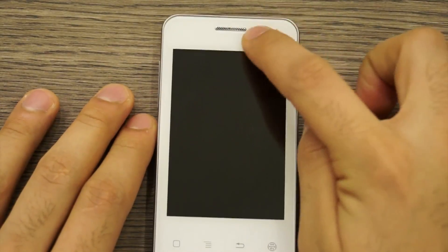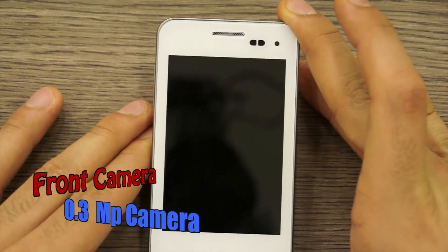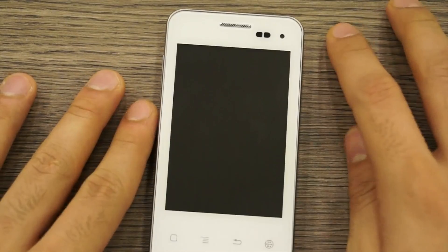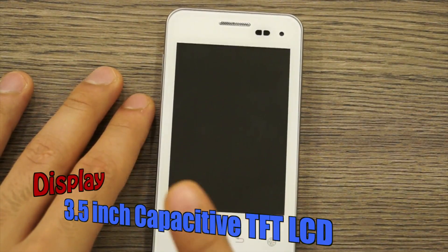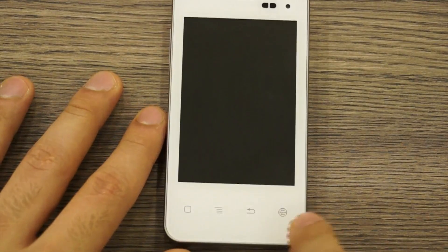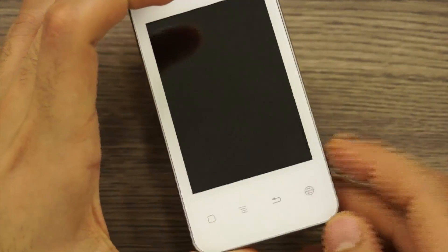On the front you have the earpiece along with a couple of sensors. There's also a front-facing 0.3 megapixel camera. The display is a 3.5 inch capacitive touchscreen. At the bottom you have four buttons in standard Gingerbread style — home, menu, back, and search — which is also indicative of the phone's design origins.